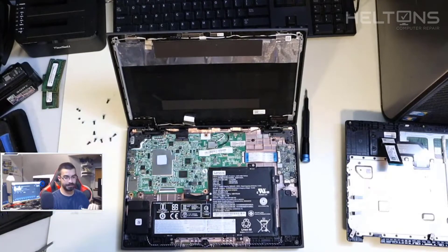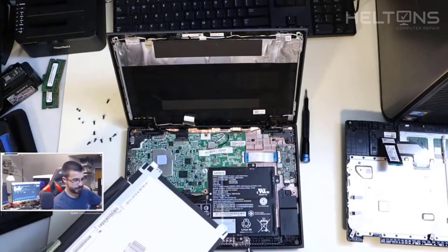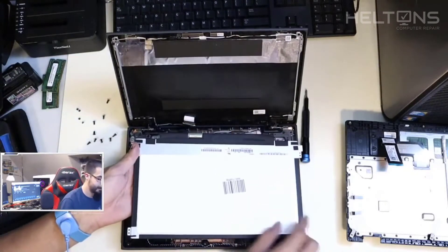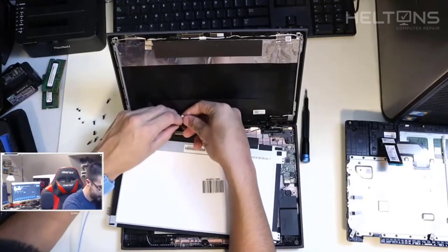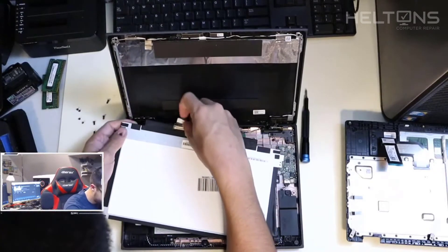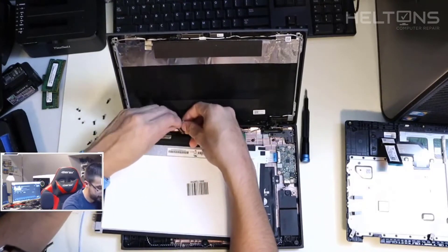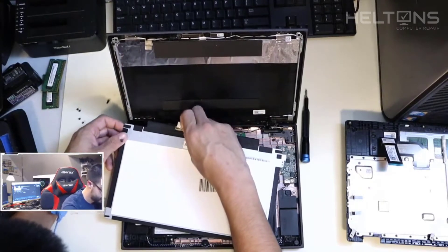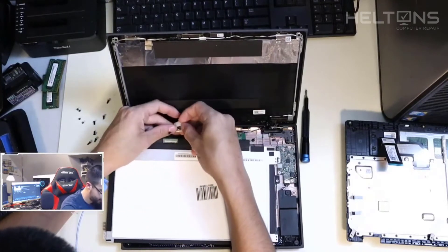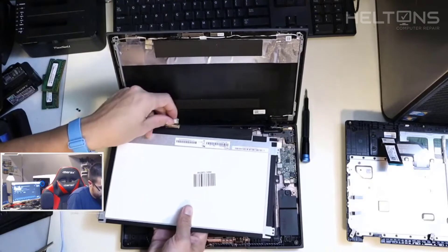Here's the replacement screen. Let's verify — they are the same. They look the same; the back is a little different on the model but the connections are the same. Now I'm going to go ahead and slide this in at an angle. We're going to pop this back in. Try not to touch any of the wires — make sure you have the power unplugged, because if it's powered on when you plug in these connections, it will probably shock and mess up the graphics chip or the board itself.